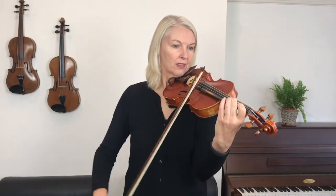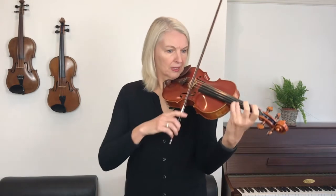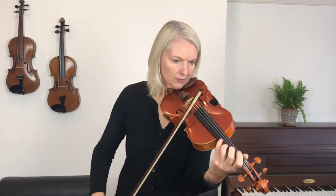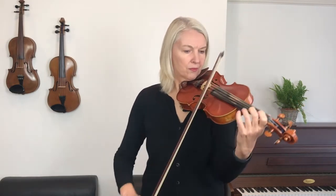There we go. Well done, if you kept that going all the way, that's really smart playing. Now there are a few moments where we just need to discuss one or two things to make your playing even better.